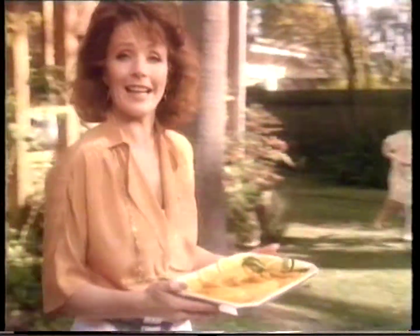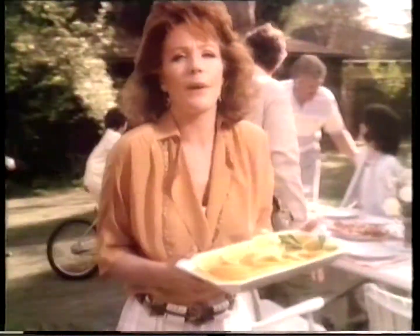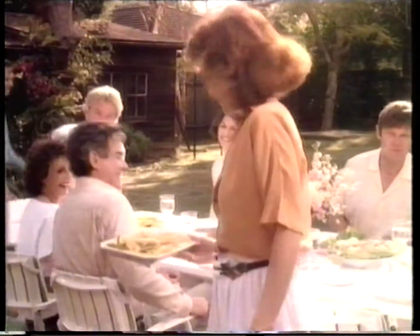I'd rather be with my guests than stuck in the kitchen. My Sharp Microwave cooks vegetables in just minutes. Nothing could be simpler.